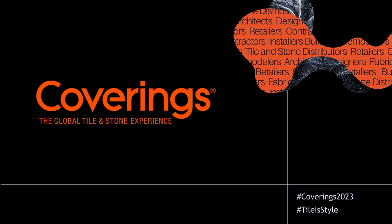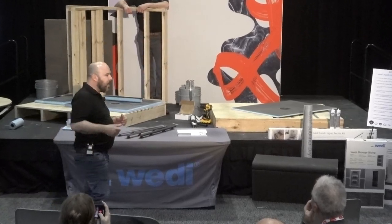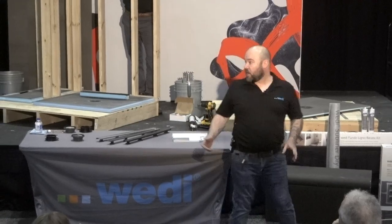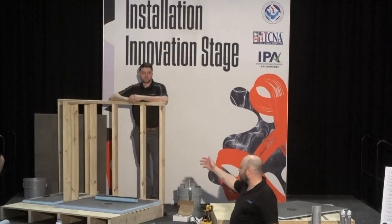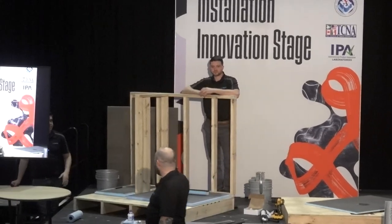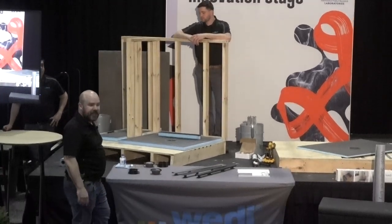All right everybody, we're going to get started with a pretty cool show here. We only have 30 minutes, but we're going to be installing a Wedi shower with our new Click and Seal drain. I'm Art Reitz. I cover Illinois and Wisconsin for Wedi shower systems. Up on stage is Stephen Ainley, Regional Manager Midwest, and we also have Greg Braun, who's going to be doing our installation today.